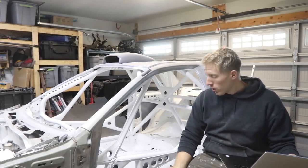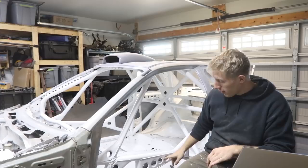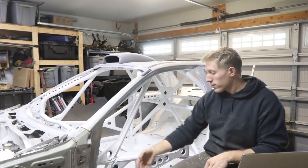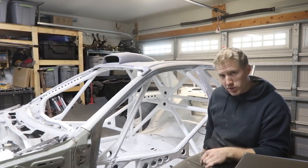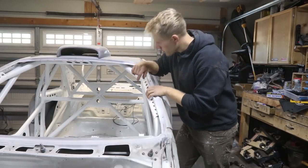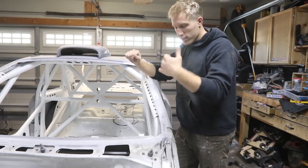Depending on if you're building a drift car or whatnot, it's going to require different areas to gusset. Drift cages don't require much gusseting on X-bars or joints. But for a rally car roll cage, all of these joints are actually required to have gussets — the A-pillar sport bar needs taco gussets, and your X and main hoop area needs taco gussets as well. I also added A-pillar gussets, a windshield gusset, and B-pillar gussets for extra rigidity and aesthetics.